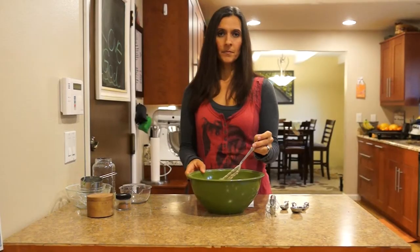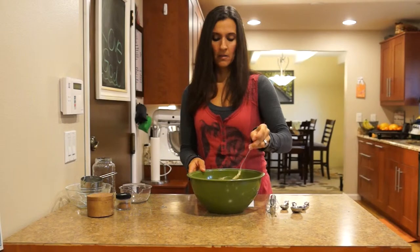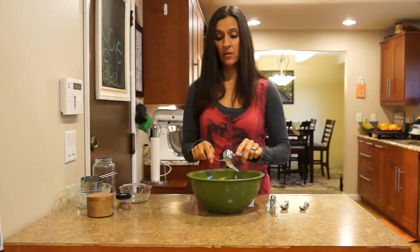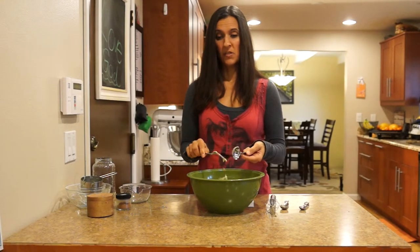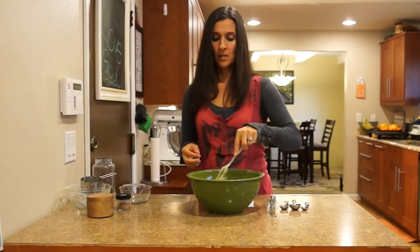All right, I mixed up my batter and now we're just going to go ahead and cook these. You could make these for dinner if you wanted — in fact, that's what we're having for dinner tonight because it's almost four o'clock and I'm making pancakes. So let's go cook these.